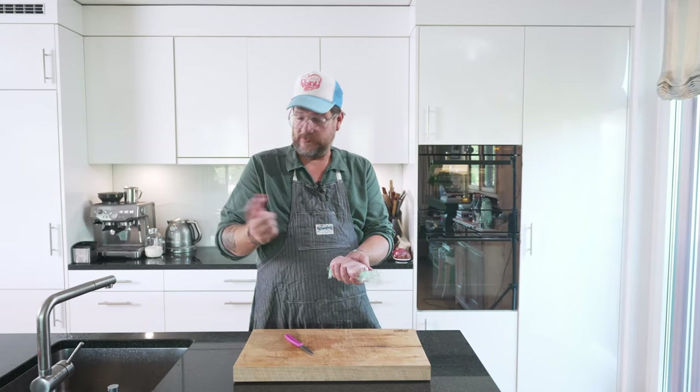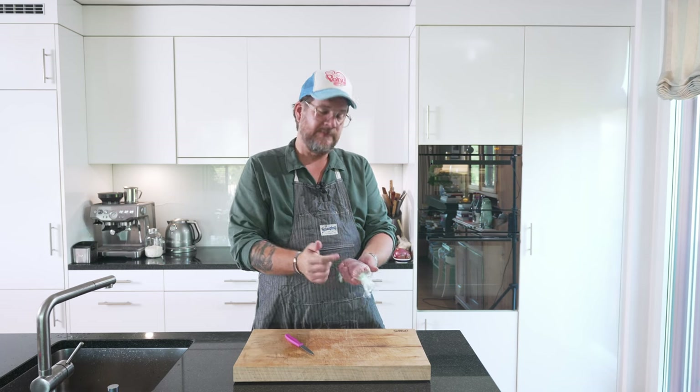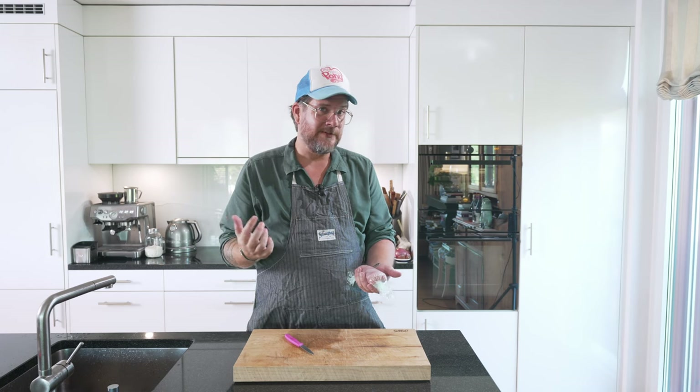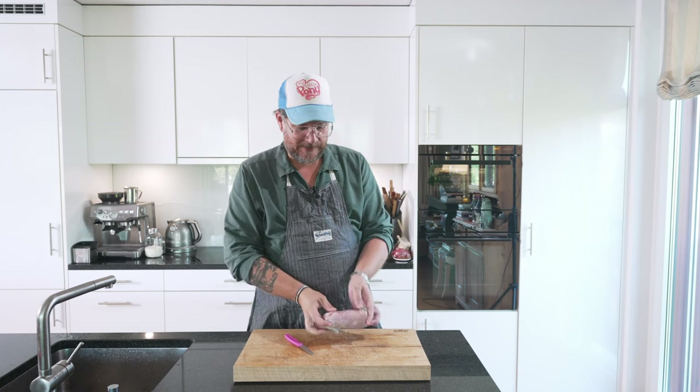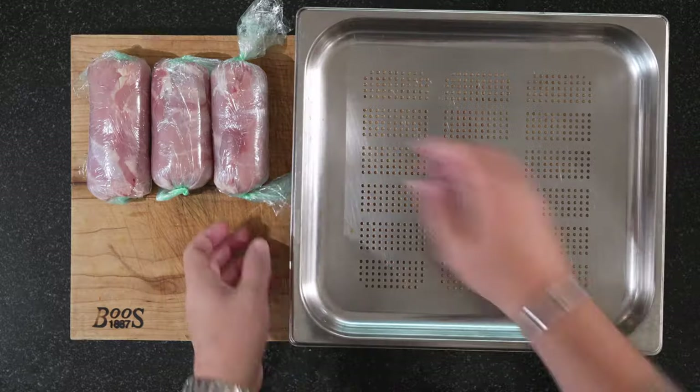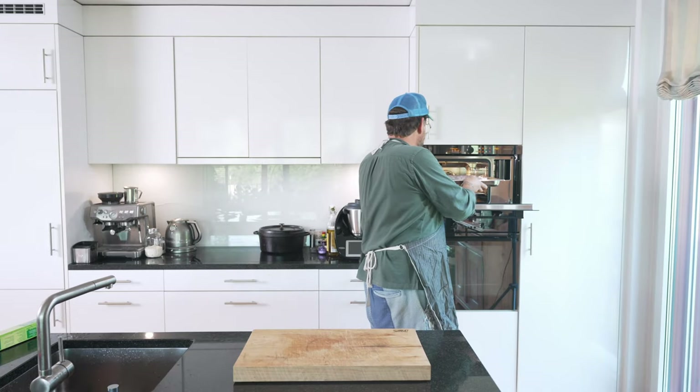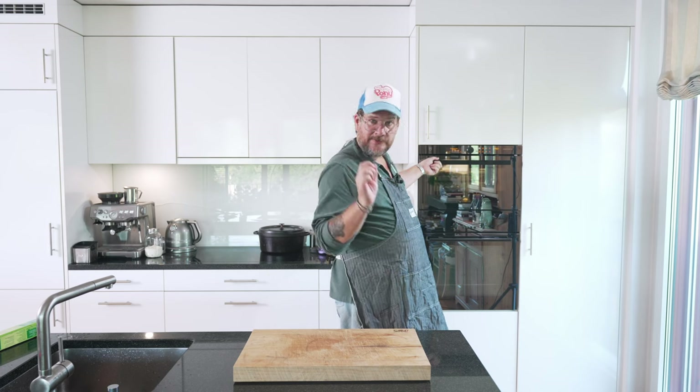We're going to do the other two as well. Then we're going to steam these for 25 minutes at 65 degrees Celsius. That's just to get them to set a little bit and keep their shape, so that when we flour them and deep fat fry them they don't fall apart. Place them in the steamer with the holes facing upwards — 65 degrees Celsius for 25 minutes.